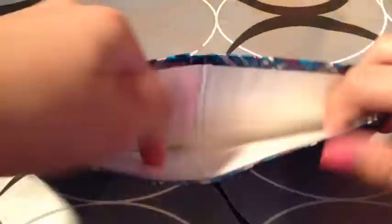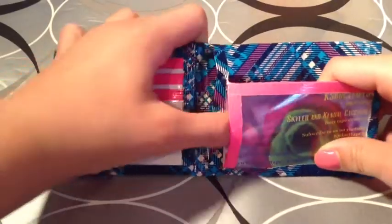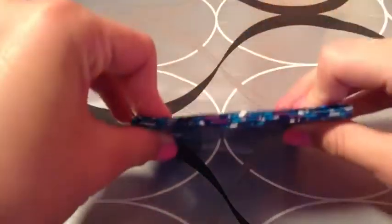So this one is just blue plaid with a white billfold. No adhesive at the bottom — our basic layout. Four card pockets, an ID, and two hidden. Each package comes with two business cards and a few extras.